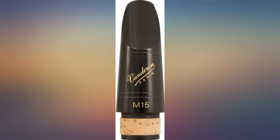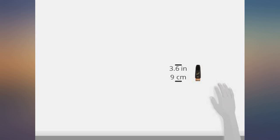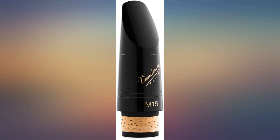Great mouthpiece. Makes playing high notes easier, feels easier to blow, and sounds better too. I was still using the mouthpiece that came with my clarinet and this made a major improvement to my sound. It is easier to blow through and the tone is much stronger.